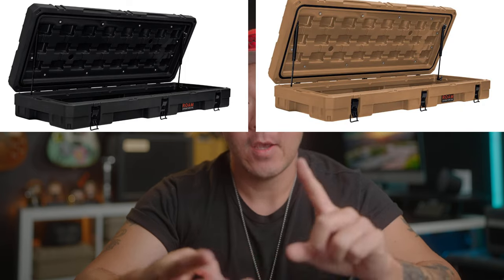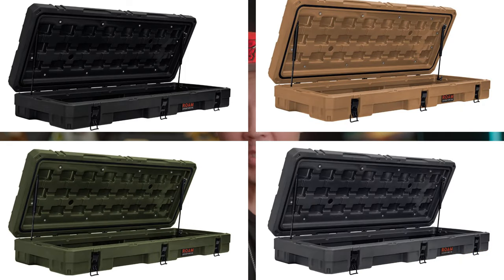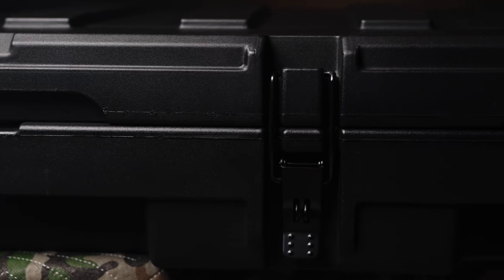Alright, let's talk specs. The cases featured in this video are the 83-liter Rugged Cases and their exterior dimensions measure roughly 51 by 20 by 8 inches, and they weigh 25 pounds. At the time of making this video, they're offered in four different colors: Black, Desert Tan, OD Green, and Slate. They're fully weather sealed and the hardware is epoxy coated to help fight corrosion.